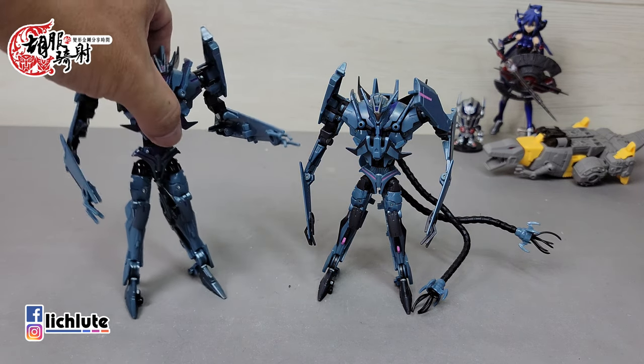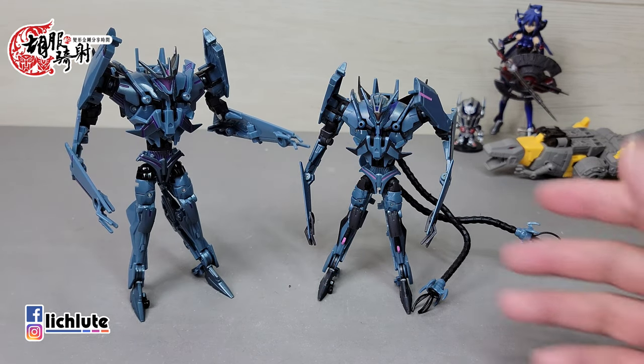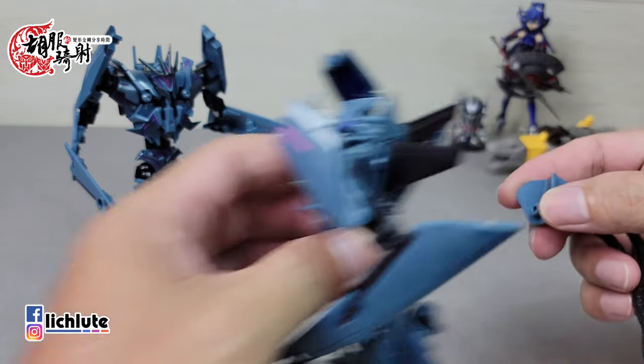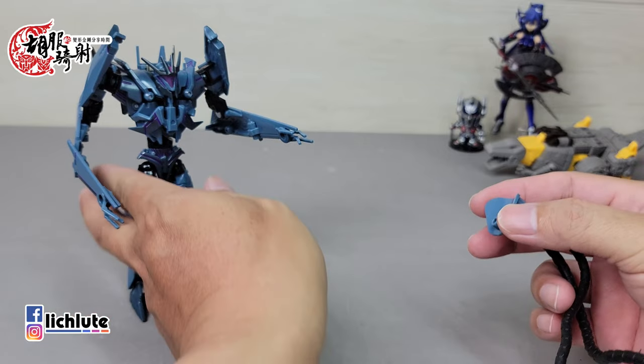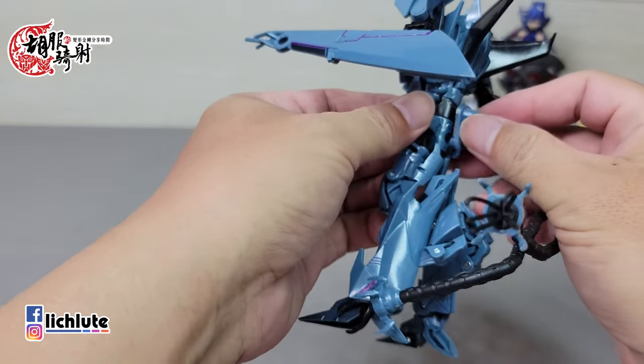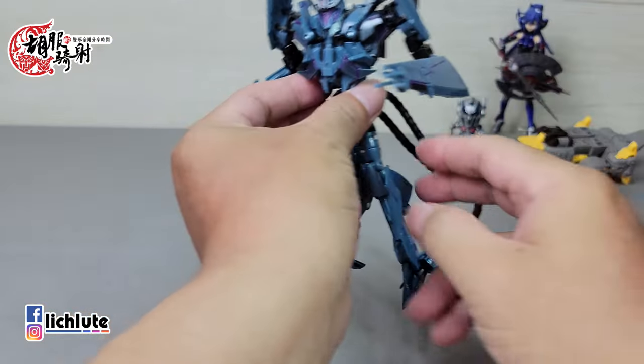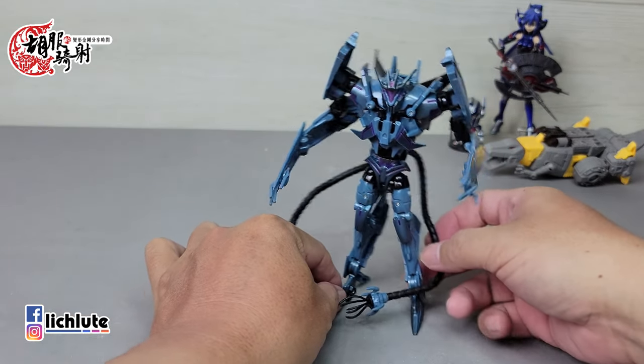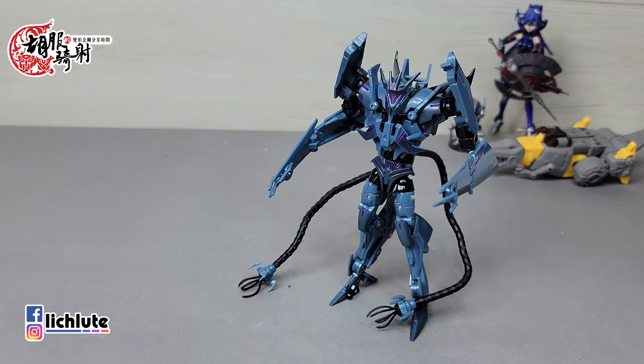所有配件都组合上去的形态，这个触手给正版来用也完全能够扣得稳。我会建议，看得出这个趋势，阿帕奇应该会陆续把领证的玩具重新放大制作。如果能像这次魔音一样附带正版也能通用的配件，是不是一个不错的idea？手上有正版的话，或许也可以为了这个配件来考虑入手。